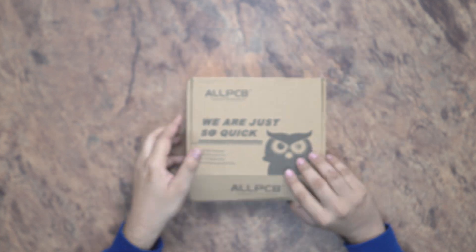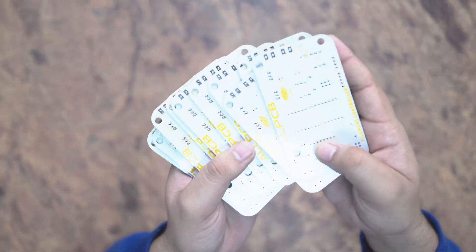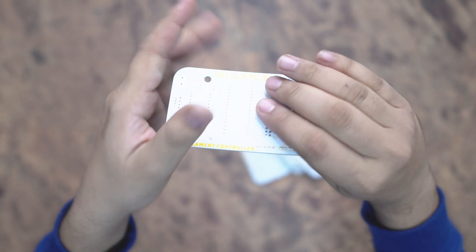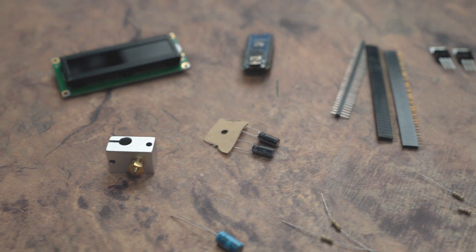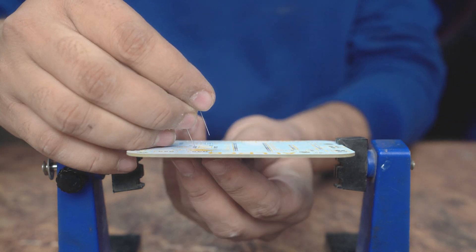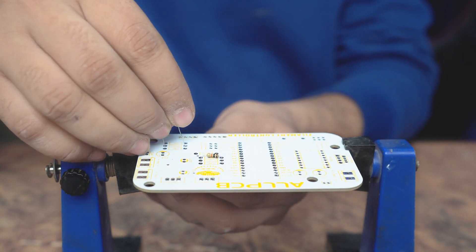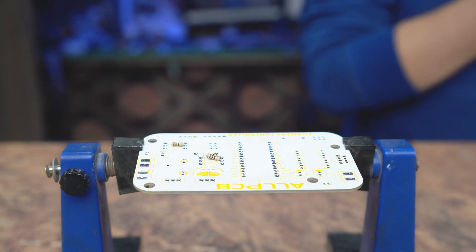Here is the AllPCB logo on the parcel. Now we can open and check our PCB quality. You can see that here are our complete 10 PCBs and the quality of the PCBs is amazing and very strong. Here are the components that I use for making the complete circuit for our PCB. These components were inserted by me. Now we can insert all the components into our PCB and solder them with the help of a soldering iron.